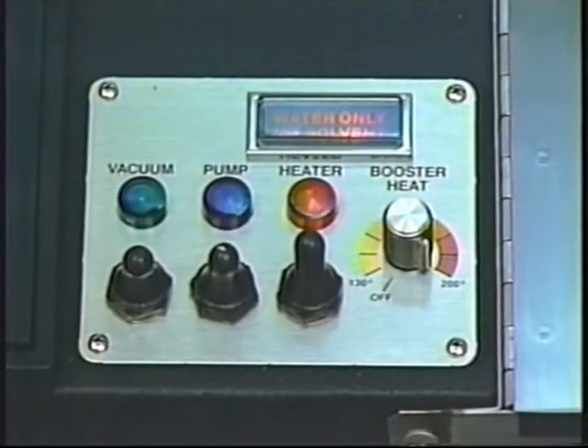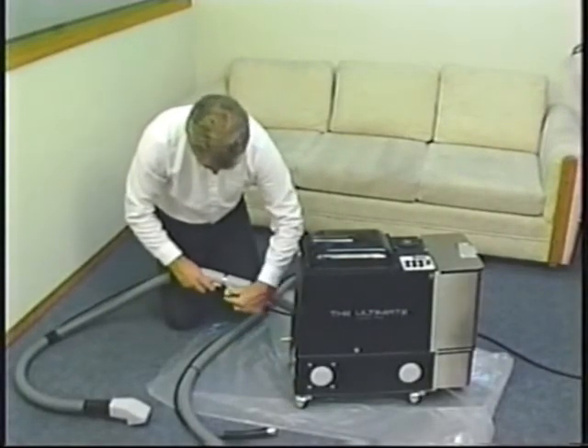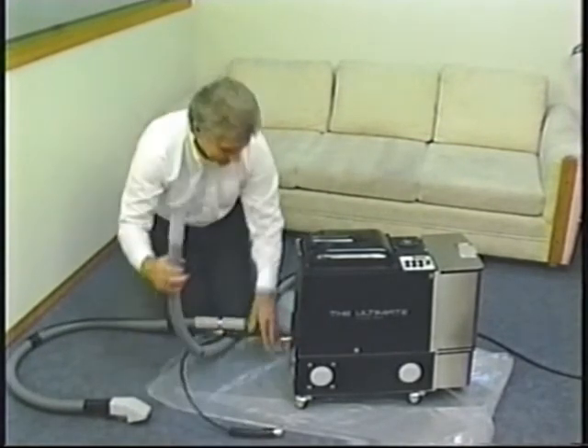This is your vacuum switch. This is your pump switch. We have cleaning solution in the tank and we're ready to continue setting up the PB3 for our first cleaning job.